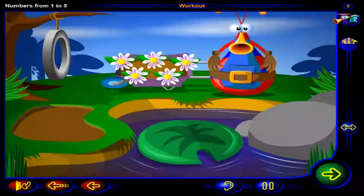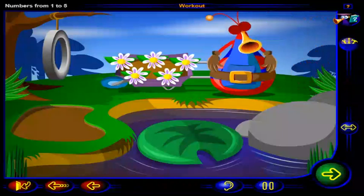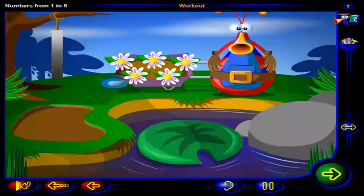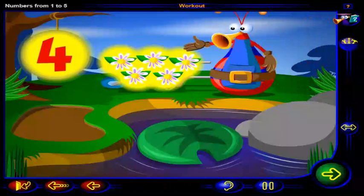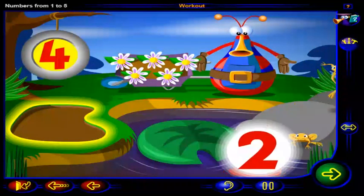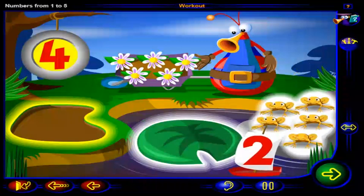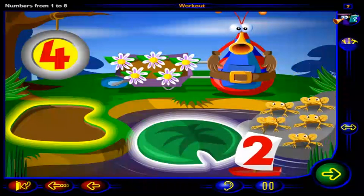Looks like there's a lot of work to do in this garden. Can you help the gardener? Drag this number of flowers into the flower bed, and drag this number of frogs onto the lily pad. When you're done, click OK.